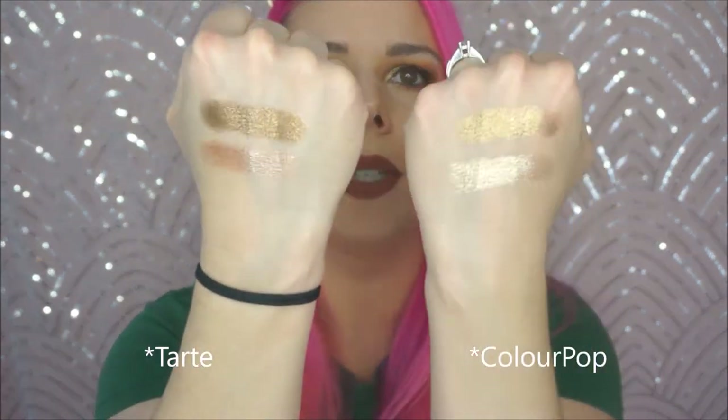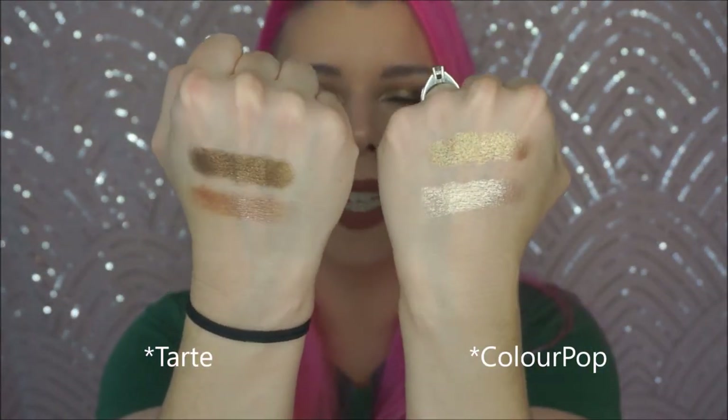When I first got them and first tried them, immediately what popped in my head was ColourPop. Their super shock shadows are very similar and have a very similar result to this. I'm sure these probably have better ingredients. The colors aren't dupes or anything, and the formula's not a dupe, but the result is very similar. They're both beautiful, creamy, very pigmented — blinding even. ColourPop's just a quarter of the price, just saying.